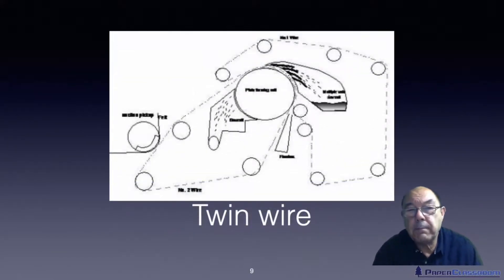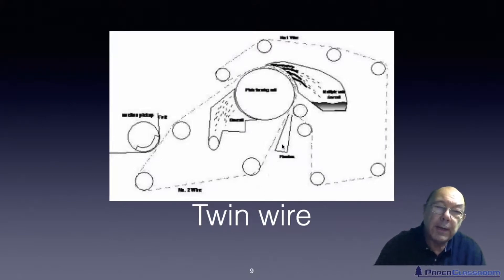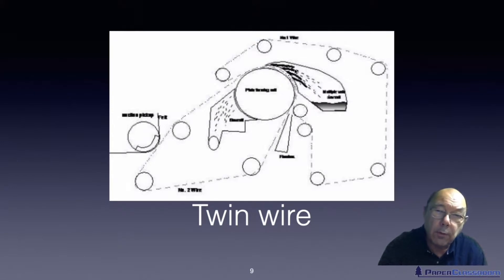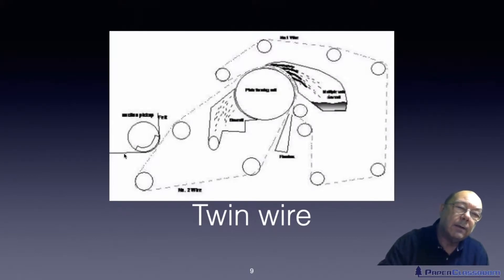The next idea came from watching what the newsprint people were doing — developing twin wire machines — and the tissue people also got into twin wire machines. Here you've got a headbox that squirts the stock virtually vertical. It gets caught between two wires wrapped around a forming roll. It's a solid forming roll so water cannot escape that way; pressure applied by the outer wire — related to Bernoulli's theorem — forces all the water out through the other side. The wires then separate: the top wire goes back on its loop, the bottom wire carries the sheet onto a felt and then from the felt onto the Yankee.